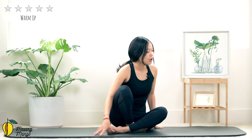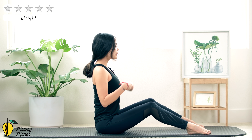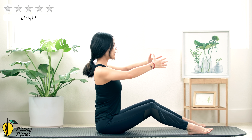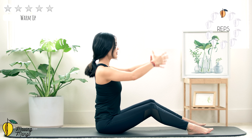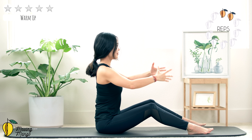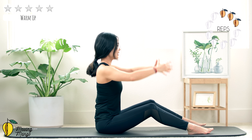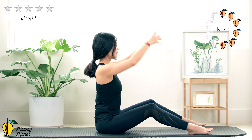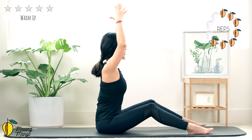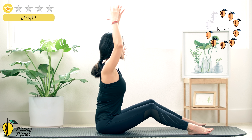Inhale deeply through your nose and exhale deeply through your mouth. When you're ready, allow yourself to sit along the mat, open your legs hip-width apart, pull the belly button in, bring your arms towards the front and soften your elbows. Inhale and lift your arms up, exhale bring it down — ten, keep breathing, nine, eight, seven, six, five, four, three, two — last one.